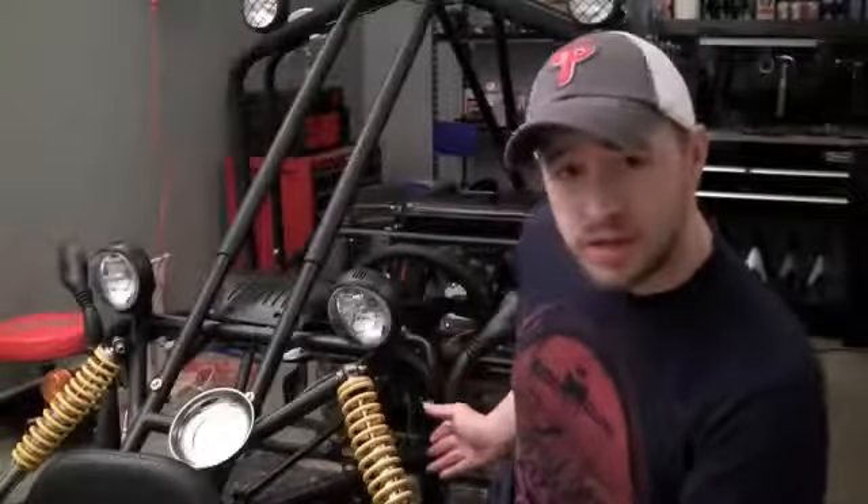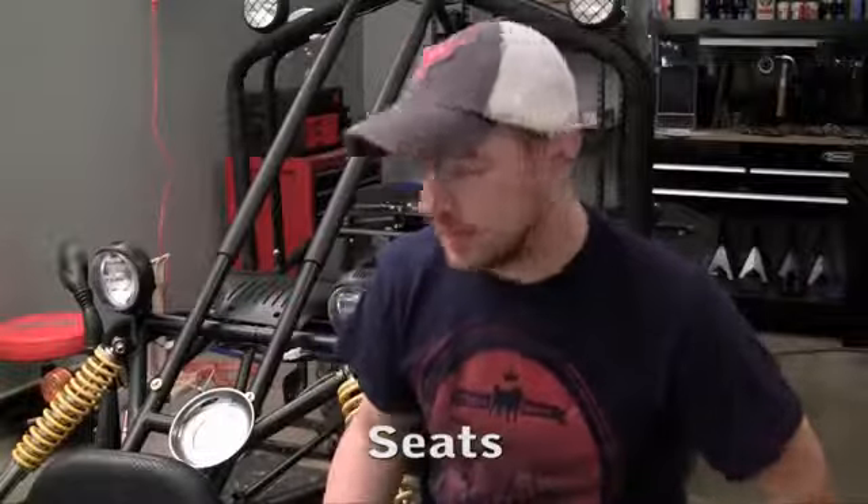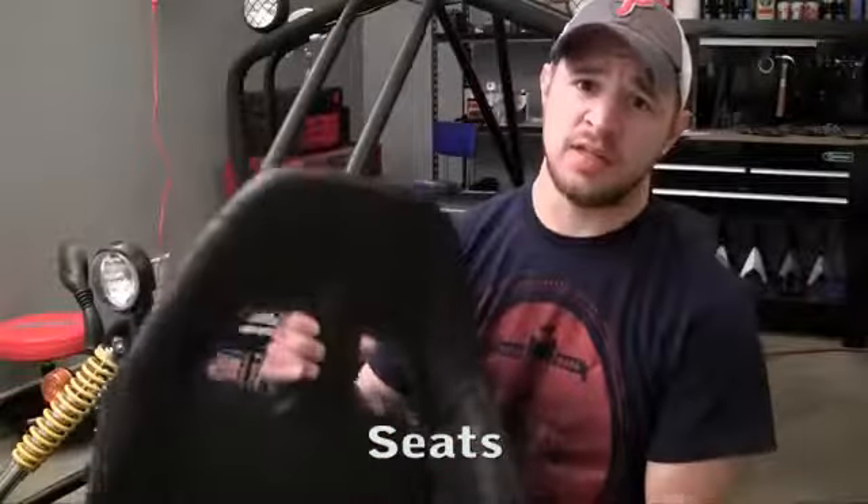Unless you feel like sitting on this nice hard metal ground, it's probably a good idea to install some seats. Here are the seats that I chose. You've probably seen some later on in some of my videos.